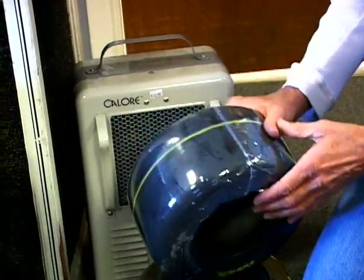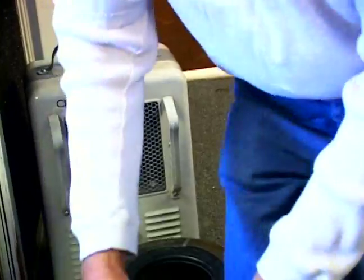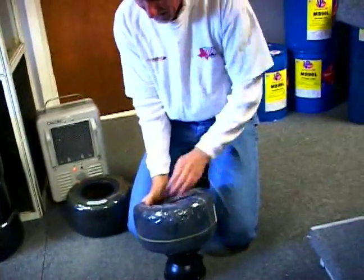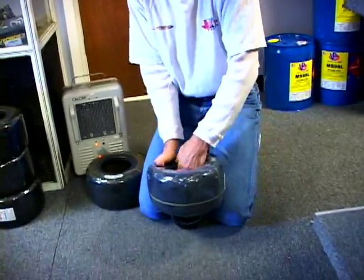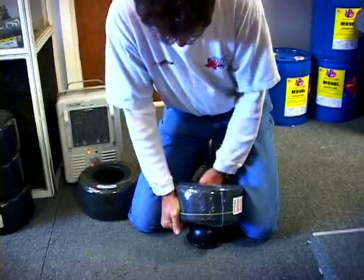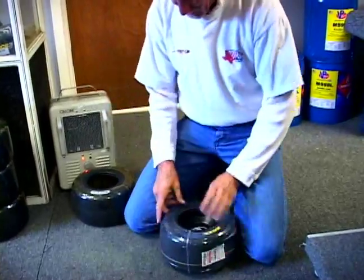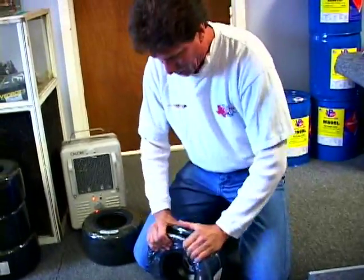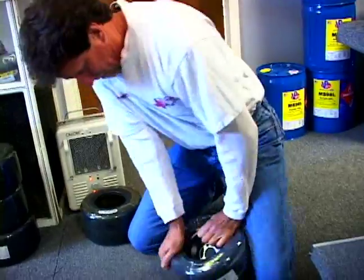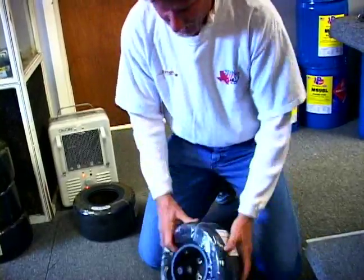Set the tire on the ground. This tire is not very hot, but I'll see if I can get it on. You basically compress the tire here, get it together, put it at the rim, pull the tire over the rim. One side on, press the tire again. And there's your tire mounting.